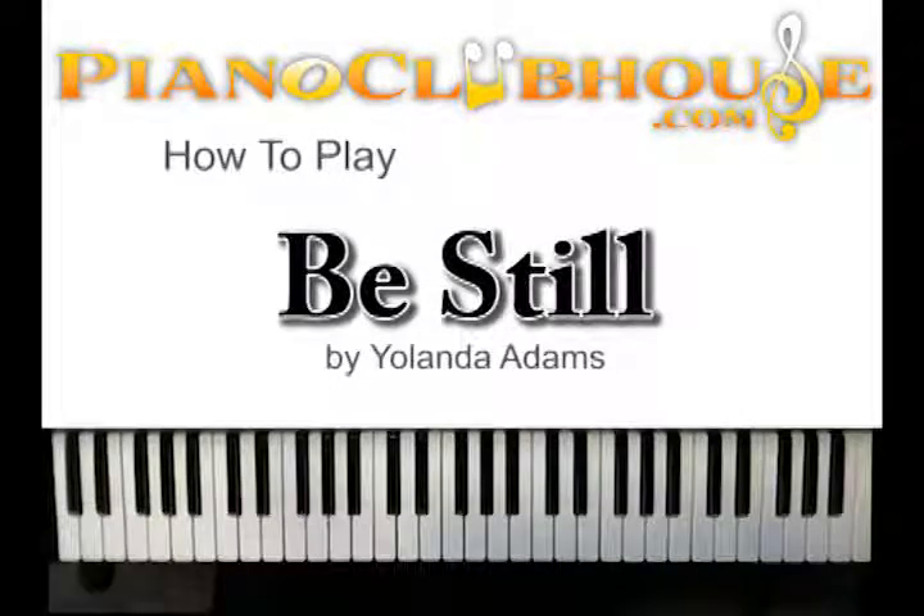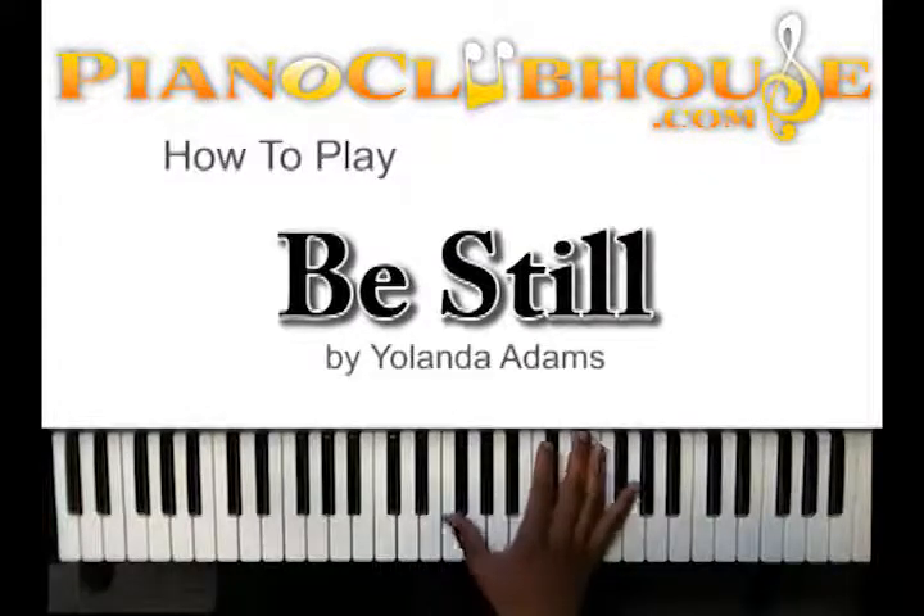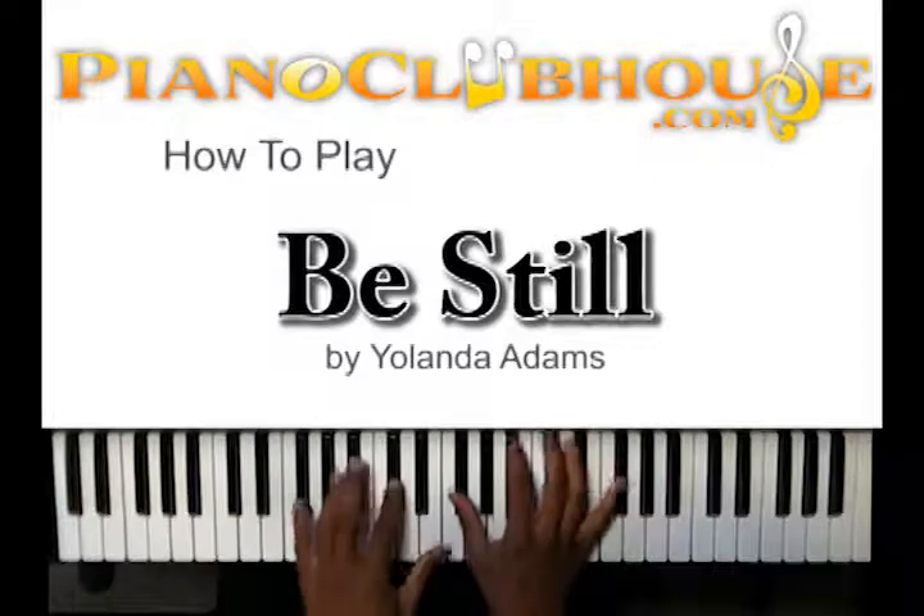Hello, this is C-Dub with PianoClubhouse.com and today I'm going to be showing you Yolanda Adams' 'Be Still.' It's in the key of G-flat or F-sharp major.